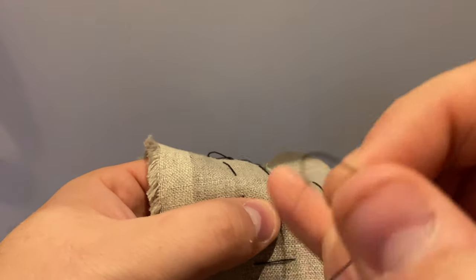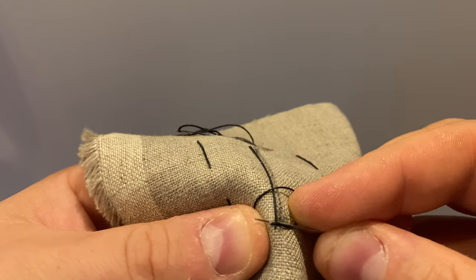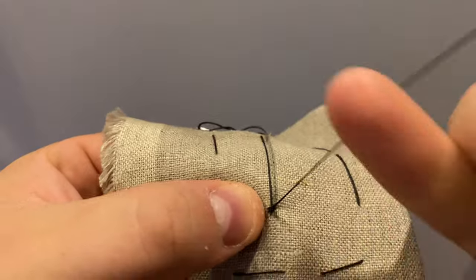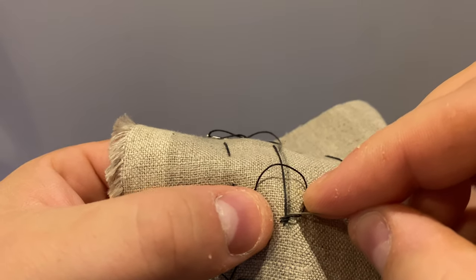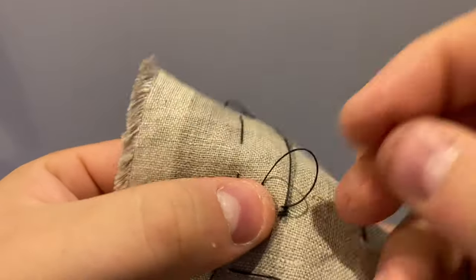The closed work buttonhole, or close worked buttonhole, are non-functioning, purely decorative buttonholes often found on men's coats. These will never be cut open and just serve a decorative purpose down the center front of the coat, or on the cuffs, pocket flaps, or center back pleats.